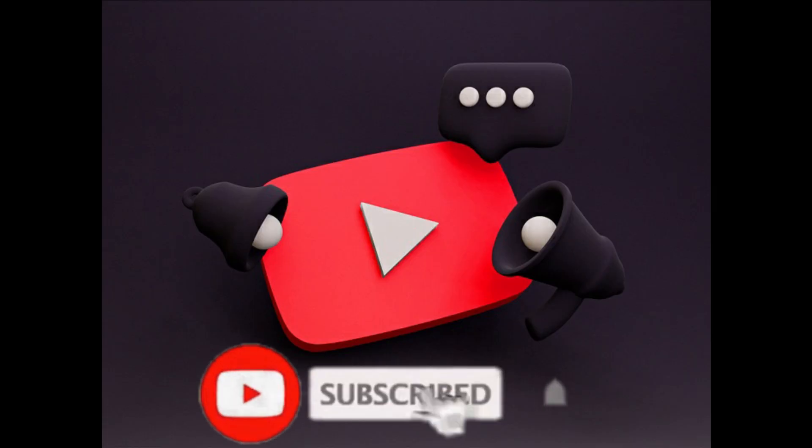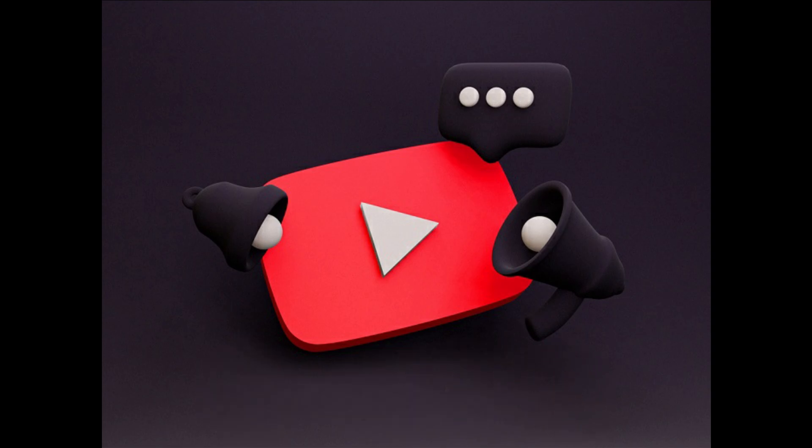But before going anywhere, just make sure that you have hit the subscribe button and also hit the bell icon in advance.